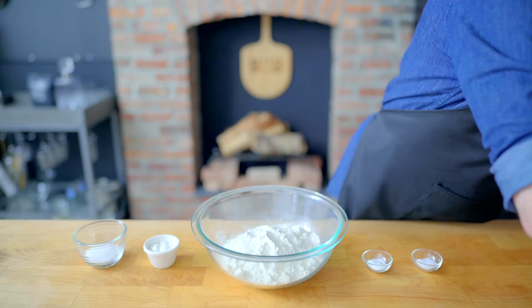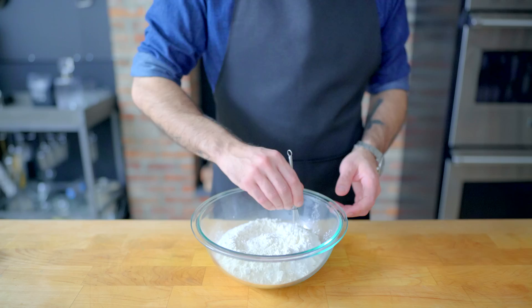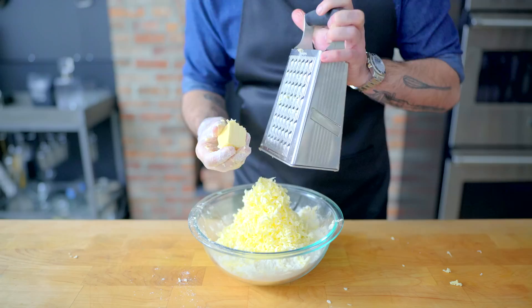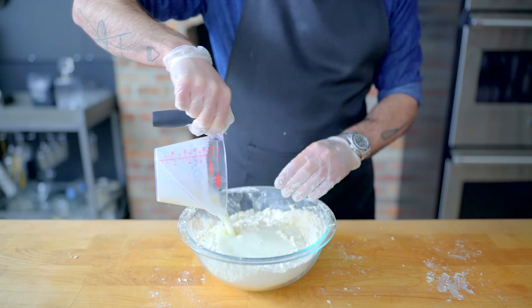In a large bowl, combine 15 ounces of flour, two tablespoons of sugar, four teaspoons baking powder, half teaspoon baking soda, and one and a half teaspoons kosher salt. Give them a tiny whisking until homogenous. Then from the freezer, retrieve two sticks or eight ounces of fully frozen butter, which we're going to grate into the dry ingredients using the large holes of a cheese grater. Toss with gloves on to make sure every piece is coated in flour and evenly distributed, then make a little well and add one and a quarter cups of cold buttermilk.